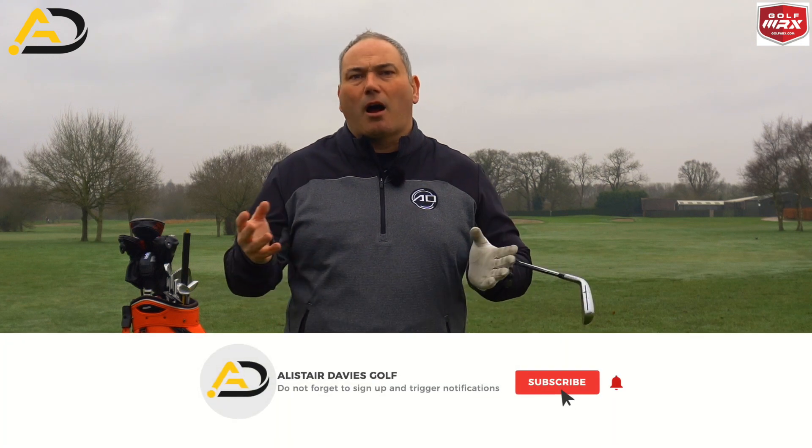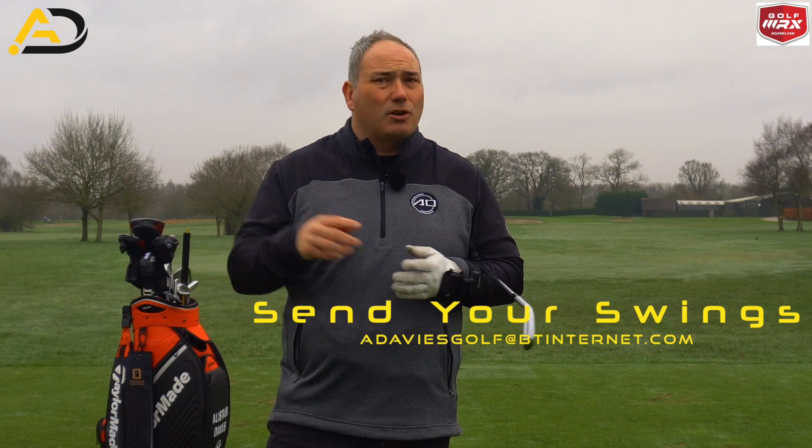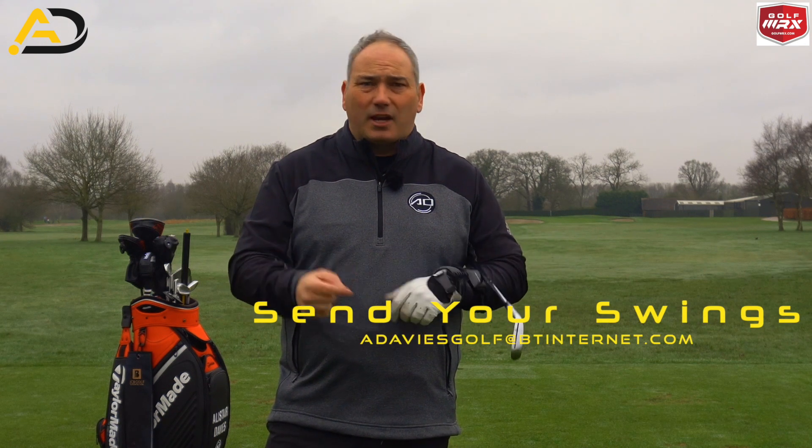If you are a new viewer, please consider following and subscribing — I'd love to have you on board and help you enjoy your golf a little bit more. If you enjoy the videos, please remember to click like, as that really helps my channel. I'll also ask questions as we go along — post comments, tell me what you think of this device, tell me what you think of your lead wrist, and how you think you need to change yours to become a better player.